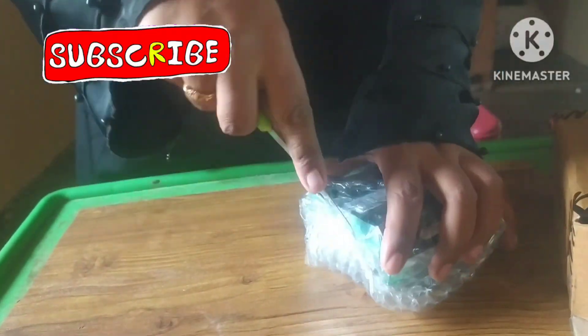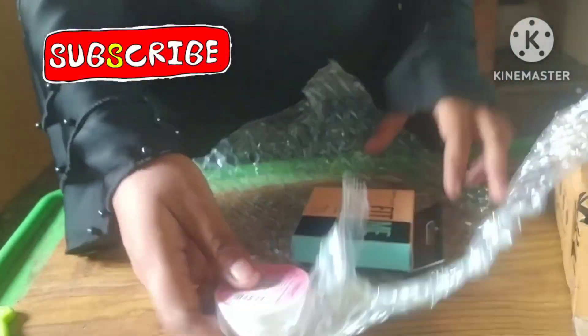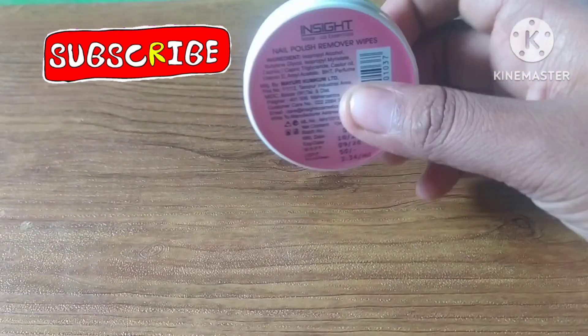We also have a Fit Me Compact Powder review on our channel. There is a link in the description box — you can check the i-card link in the description box.